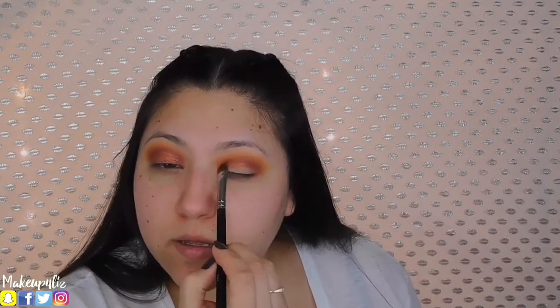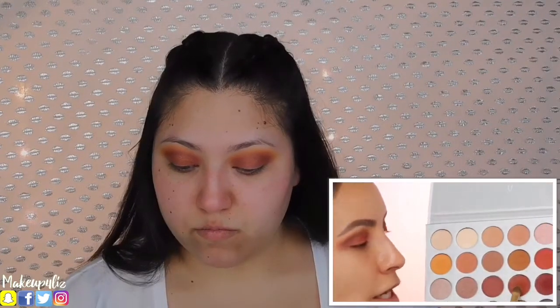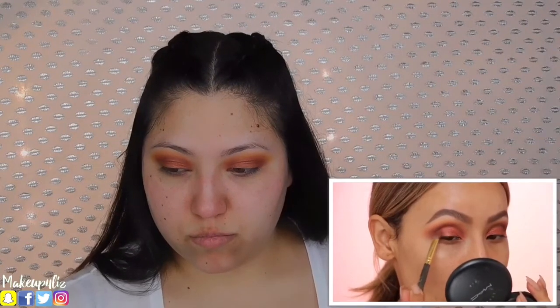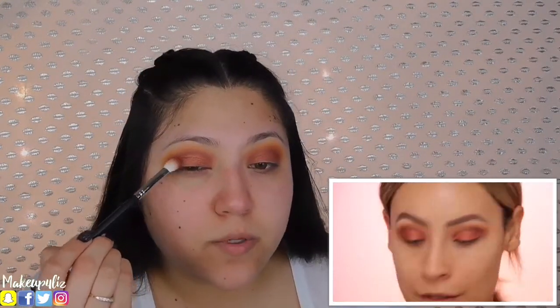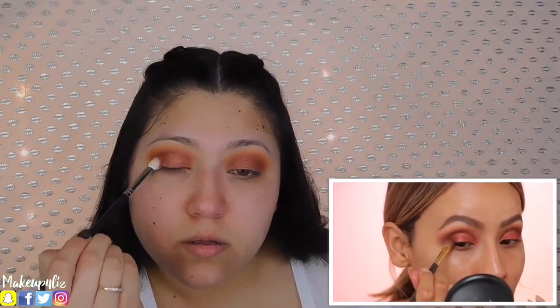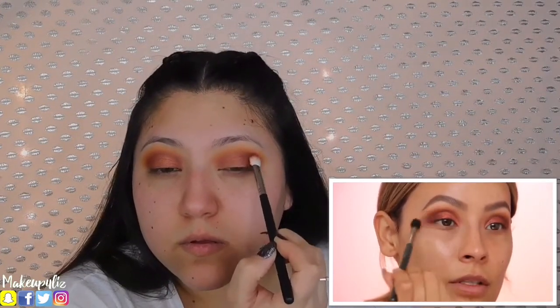Because she's only doing one eye at a time, I need to do both of my eyes so let me do this one real quick. I'm going to take the shade we used in the crease and place it right here, feather it so there's a little bit of depth in that outer corner. Then taking the deeper maroon shade and applying that at the very very edge of the outer corner.